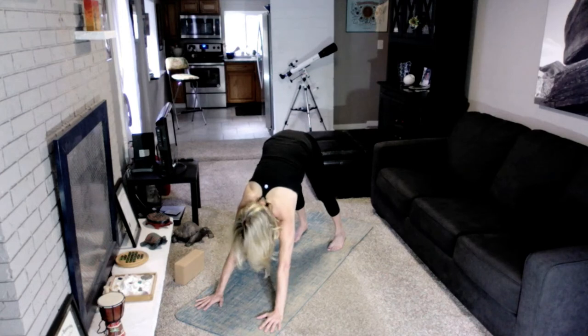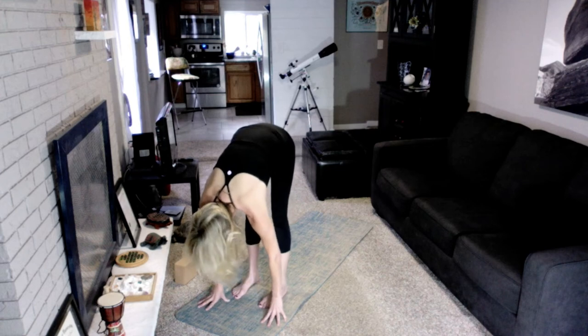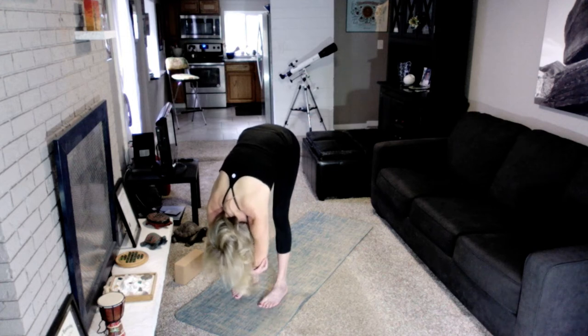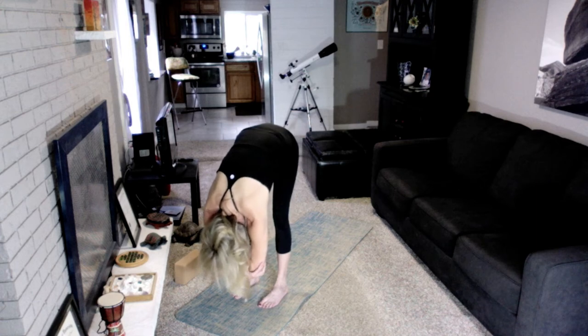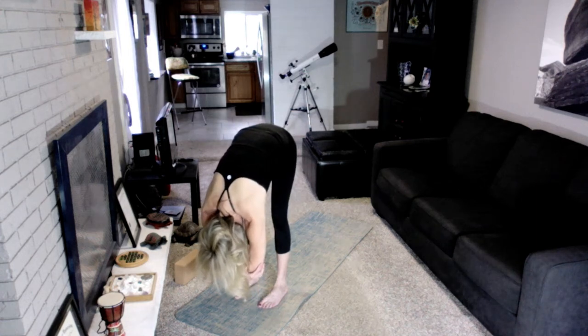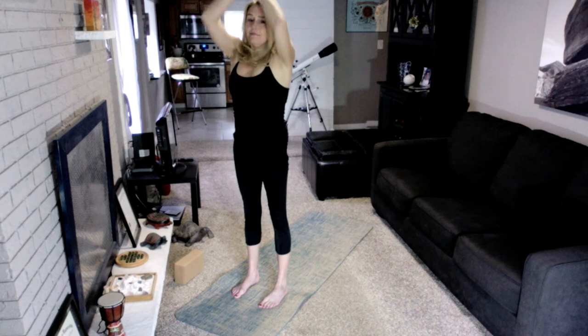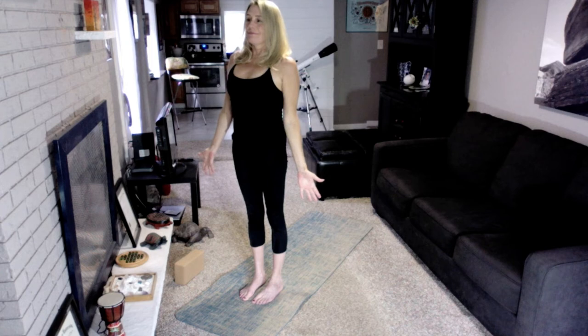Inhale and look to the front of the mat. Baby step your feet up to meet your hands for Uttanasana, forward fold. Surrender over straight legs and draw your tailbone up. Relax the neck. Inhale, then exhale and sink a little deeper, allowing the hamstrings to open. Breathe here for three rounds. Inhale and roll up one vertebrae at a time for Tadasana, Mountain Pose. Inhale and lift your arms up and then open your palms wide to the front. Press the corners of your feet down, engage your legs, lift your chest up. Breathe here for three rounds.